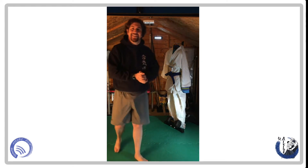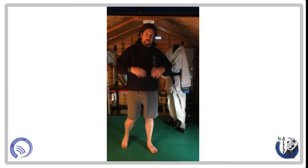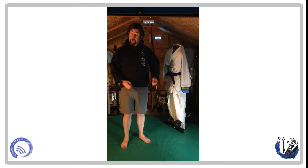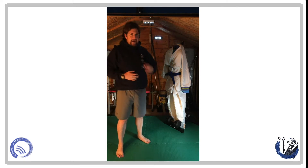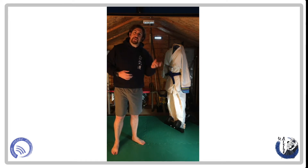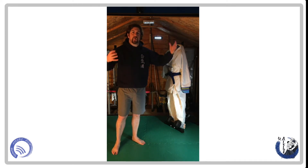Got the idea? Practice those three. So, question: why would we use such ludicrous attacks? People don't attack you like that. That's a good question. The purpose of the attacks we're using is not to learn to defend against that specific attack — you are learning to defend against the attack direction.